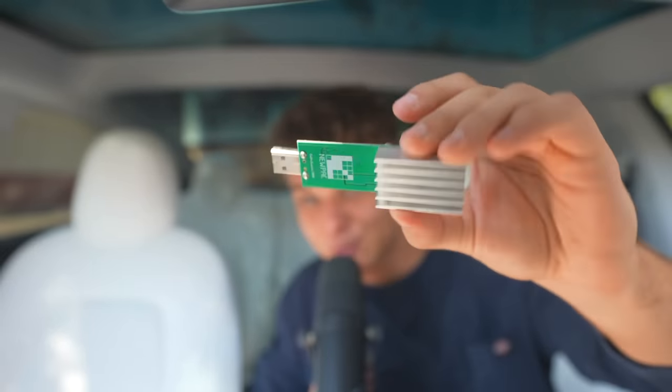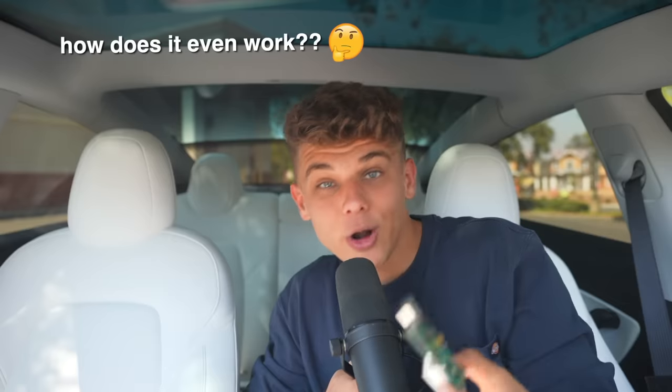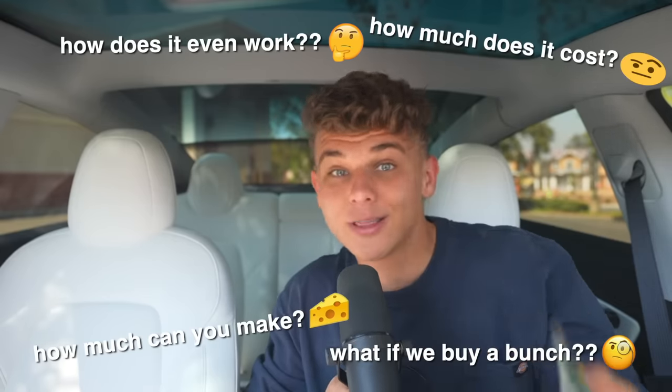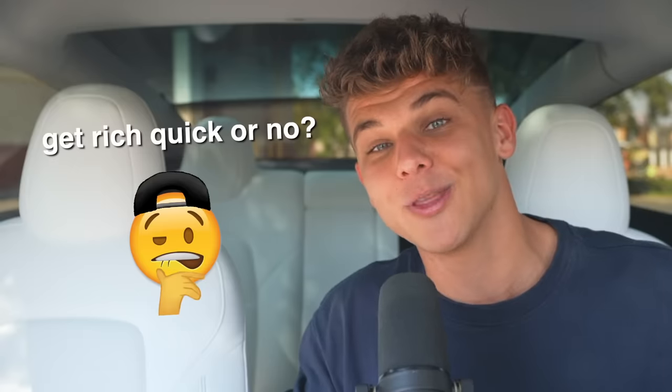What if I told you that you could mine crypto on this pretty inexpensive USB stick and it basically has the power of thousands of computers? How does it even work? How much does it cost? How much can you make with it? What if we buy a bunch of them and run them simultaneously? And most importantly, can we get rich quick with this?